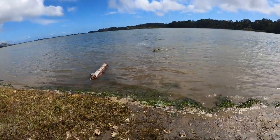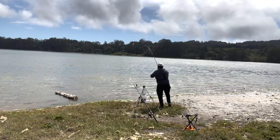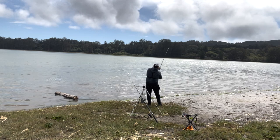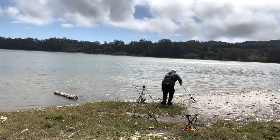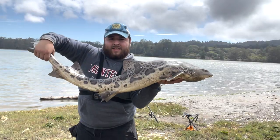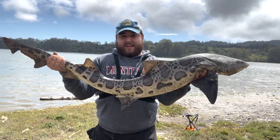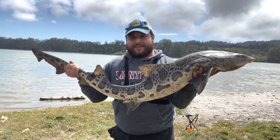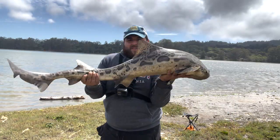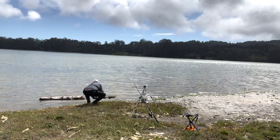Alright guys, let me show you this shark. That is more what we were looking for right there - a nice big leopard shark. It is a female, and they come in here to spawn and feed. Alright, we let that fish go, and once again we are back in the water.